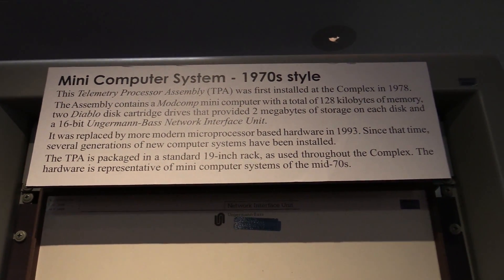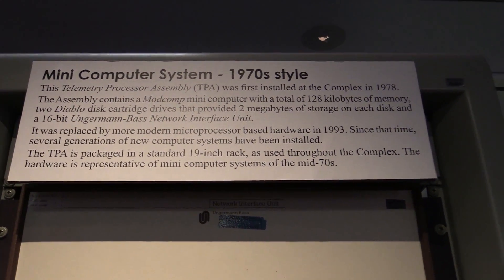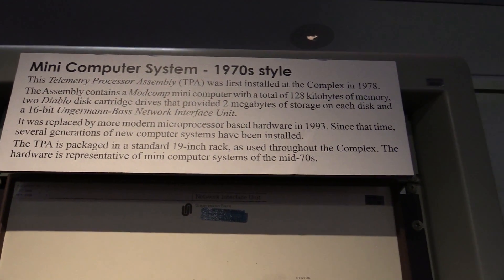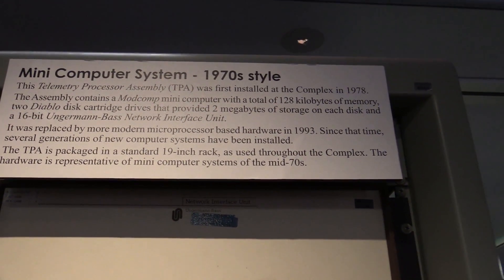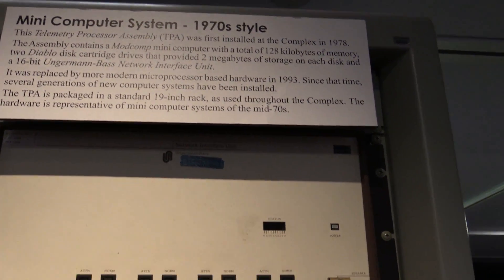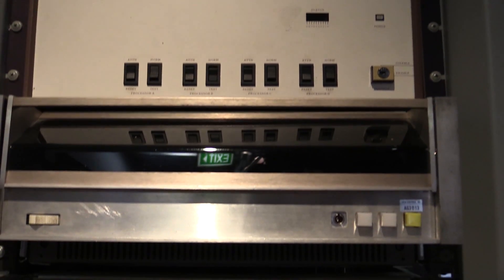We're at the Canberra Deep Space Network and here's a mini computer from the 1970s — a telemetry processor assembly. It was used at the Deep Space facility with 128K of memory and dual disk drives providing 2 megabytes of storage. It was replaced in 1993, but it still kept going.